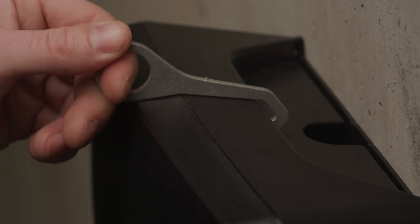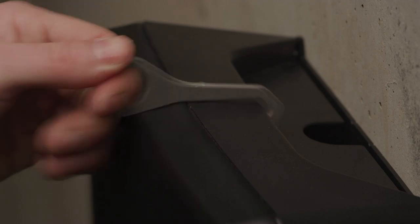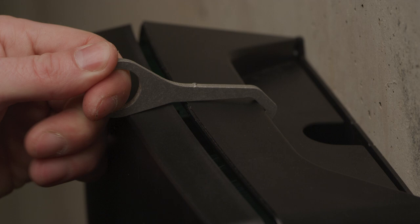Attach the Smart Key to the top of the cover. Pull the Smart Key towards you until you hear a click. Tilt the cover off as shown here.